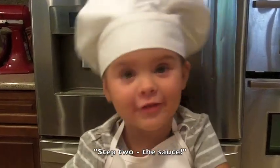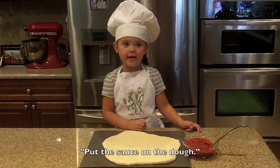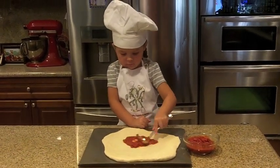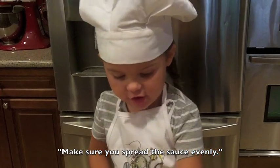Step two is sauce. Put the sauce on the dough. Make sure you spread the sauce evenly.